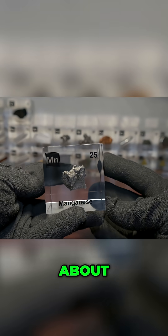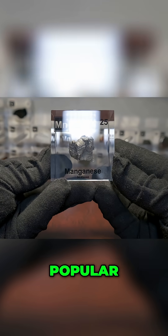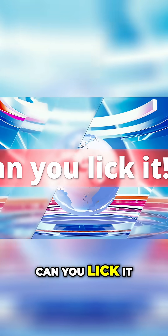About a year ago we did an episode about manganese, but back then we did not have this extremely popular segment: can you lick it?